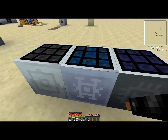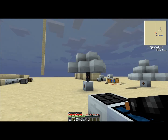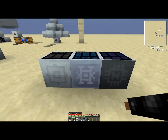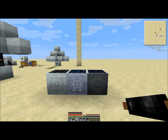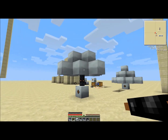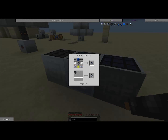It generates eight times what the basic solar panel does. So this is the most space-efficient we've seen so far — it generates more than any of these and obviously requires less space. It does take a lot to make though — these iridium plates are hard to get.